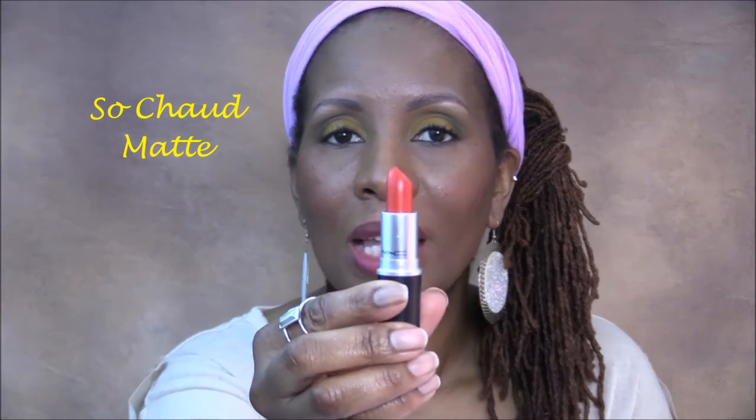Next up is a matte lipstick called So Chaud, and this is what it looks like. It's a tangerine-colored lipstick — really pretty. It looks a little fluorescent to me, really nice color. But you definitely need a liner if you're my skin tone or darker. Isn't that pretty? It's So Chaud.